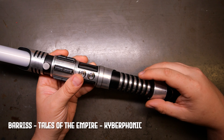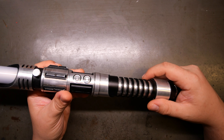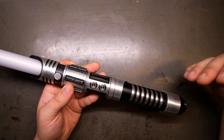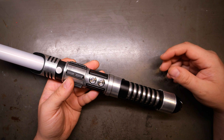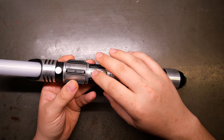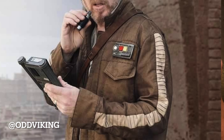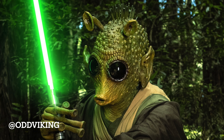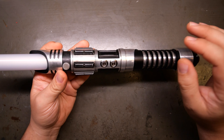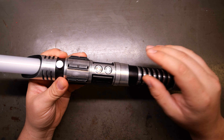This is the new Barriss font from the new Tales of the Empire series, done by Kyberphonic. Jesse, as I've said in every video, is the best. All of his fonts come with an overwhelming amount of WAV files — you have everything you could possibly ever want. This is for a great cosplayer, Colin, known as OddViking on Instagram. He does amazing work — I love his storage cases, cosplays, and photo edits. He bought a bunch of fonts from Jesse, including Rey Skywalker.